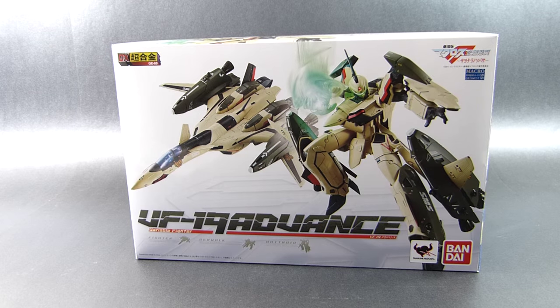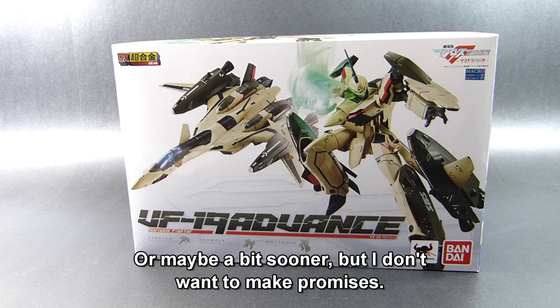This is going to be strictly an unboxing in which I show you the box, what's inside, and a brief glance at the VF-19 itself. This is not a review. I think I'll need some time to actually learn this toy, so I would like to prepare a full-fledged review around the end of July, and I hope I'll actually make it.